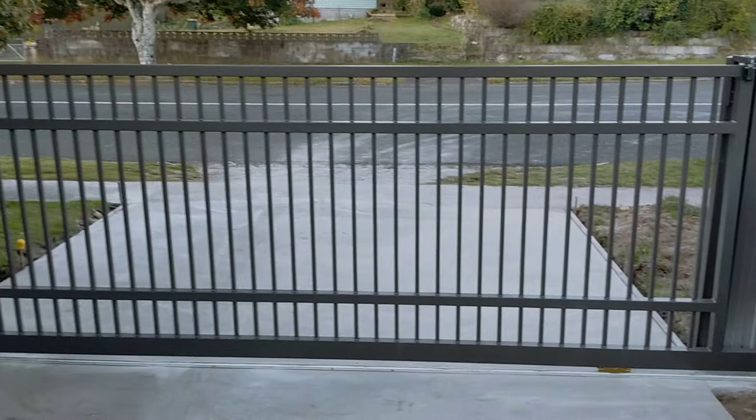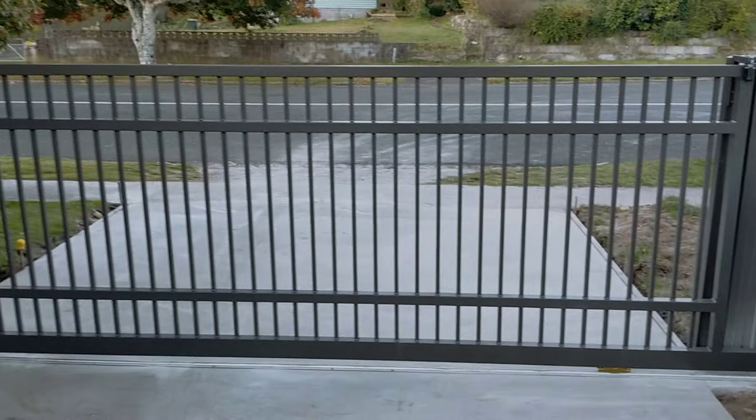That's the classic heavy 4 rail. If you're interested in something like this, give us a call or hit us up at strongfencing.co.nz.